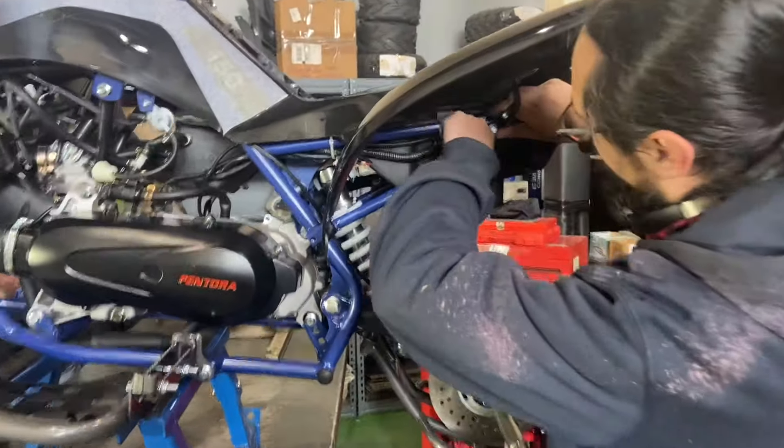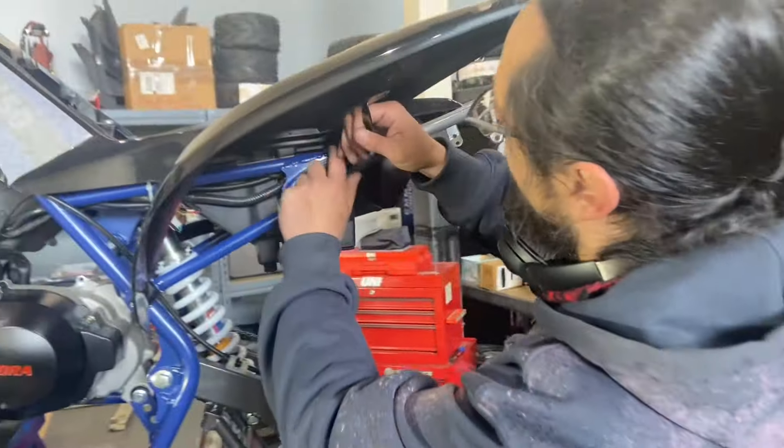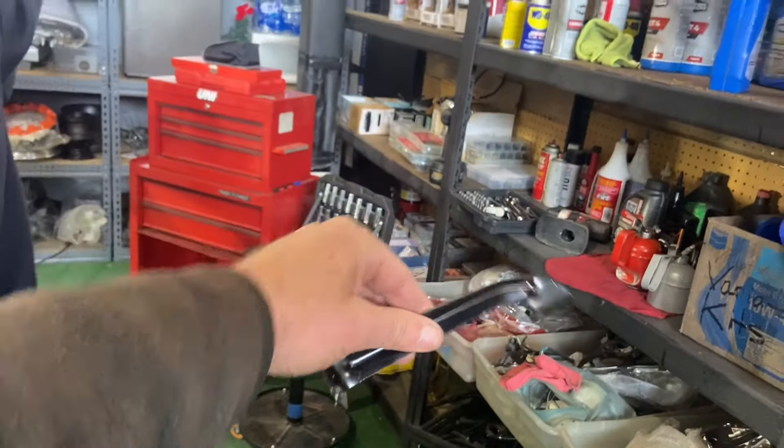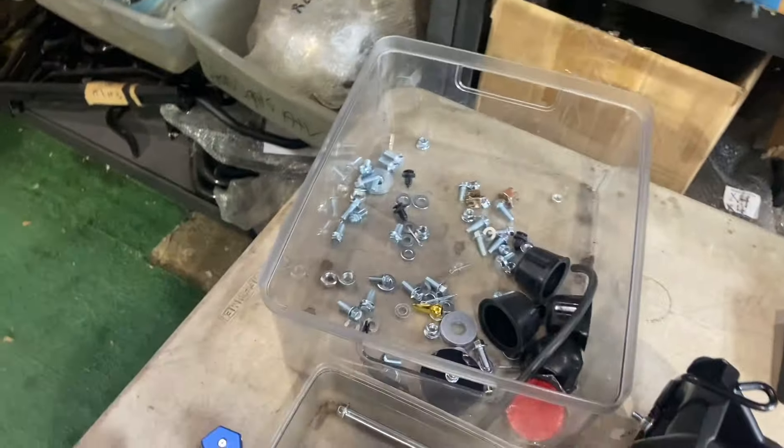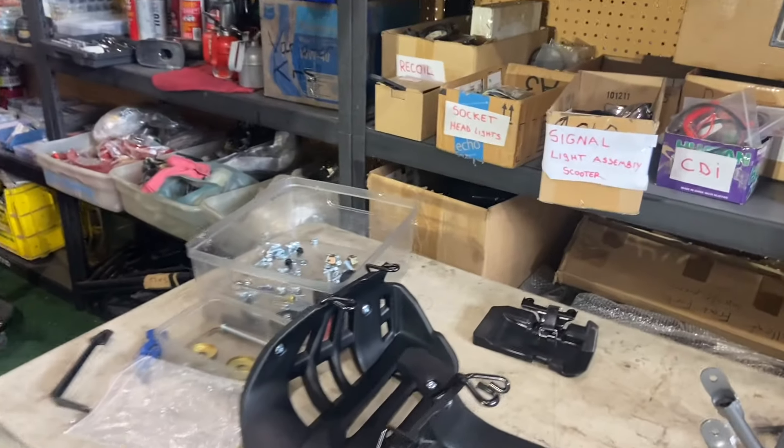Marcus is working on the brackets that secure the rear fender — he's going to mount those. This is the hardware for mounting the rear rack, and this here is for your front bumper.